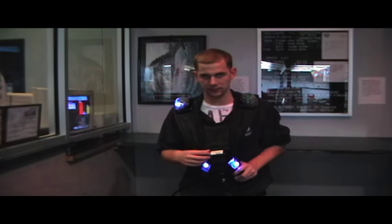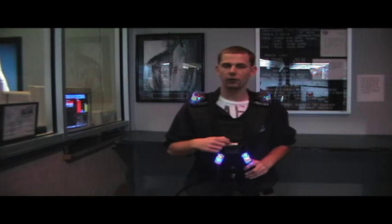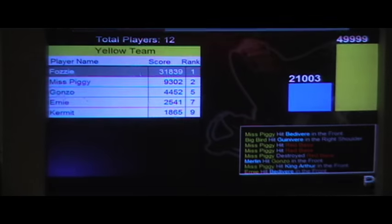Also, the packs all have individual names on them. This pack says King Arthur. You look up your name on the screen out here and find out how many points you got by yourself.